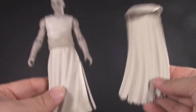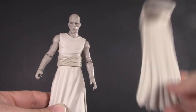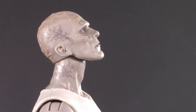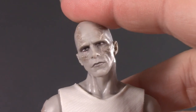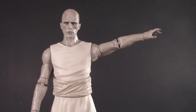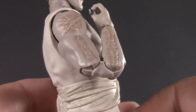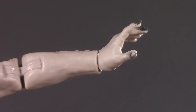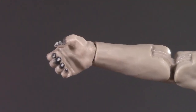Moving on to poseability — for this part I'm going to ditch the cape. Gore's head is on a dumbbell joint: he can look up this much, this far down, really great tilt, and all the way around. Swivel hinge shoulders raise up this far, bicep swivel, pinless double-jointed elbows, and swivel hinge wrists. The left hand hinges up and down; the right hand, being his sword hand, hinges side to side.